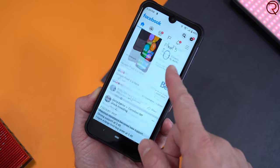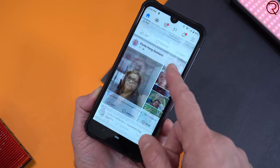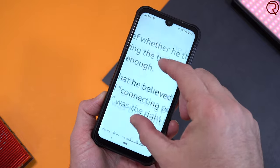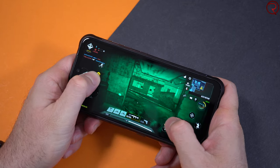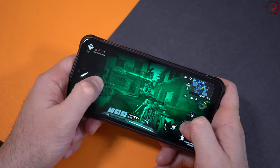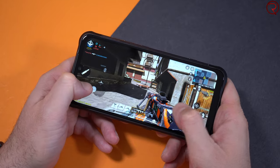Moving between screens, opening apps, and closing apps is done really well — actually much better than I was expecting. I've also tried a bunch of apps like Facebook, and scrolling through your feed works much better than I was expecting. The same goes for Chrome and basically all the other social media apps. I was also able to play some games — I played Call of Duty, and once again the phone performs quite well. Of course the game isn't set at maximum graphics settings, but for a budget rugged phone it runs really well.